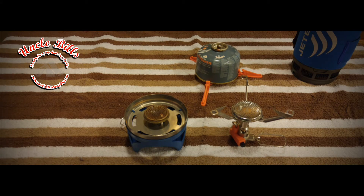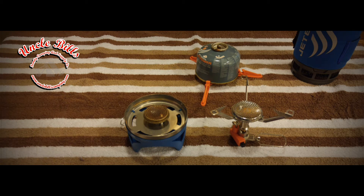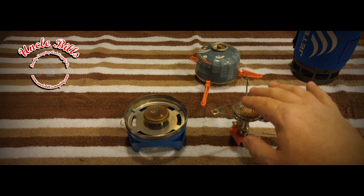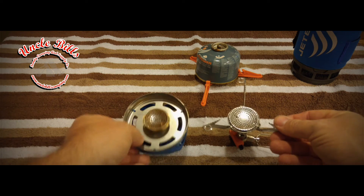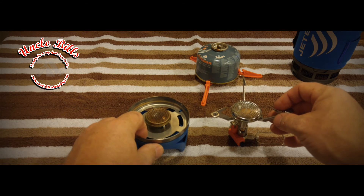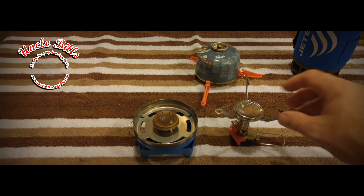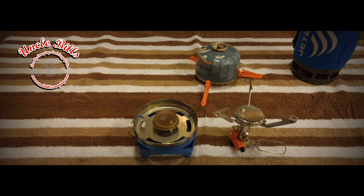We got everything out of the wrapper and we're going to take a look and compare the two. At first look it seems like it's really just a stripped-down version of the actual Jetboil base, but upon further inspection you can actually see that the top burner here is a little bit bigger, and that goes a long way when you're actually cooking. Now the other thing is this one is rated at 4,500 BTUs, while this is rated at 10,000 BTUs, so I'm going to be very curious to see how fast this can heat up water in comparison with the original Flash system.